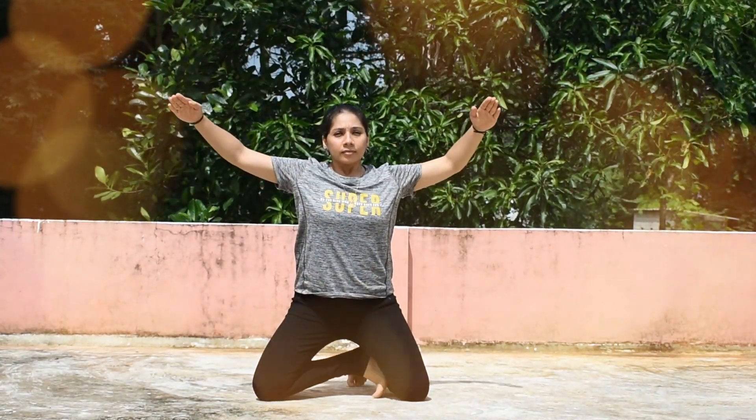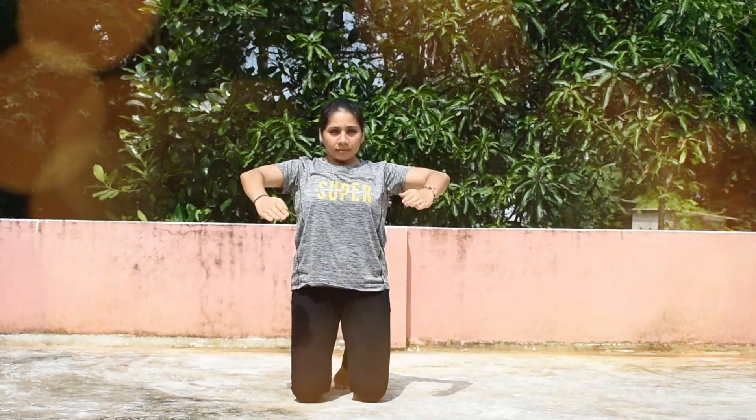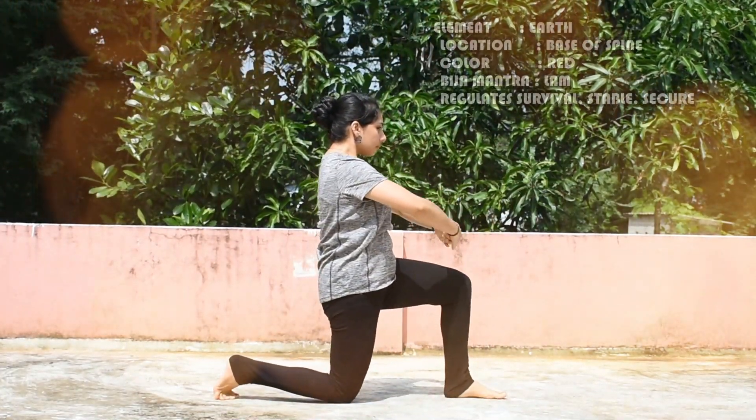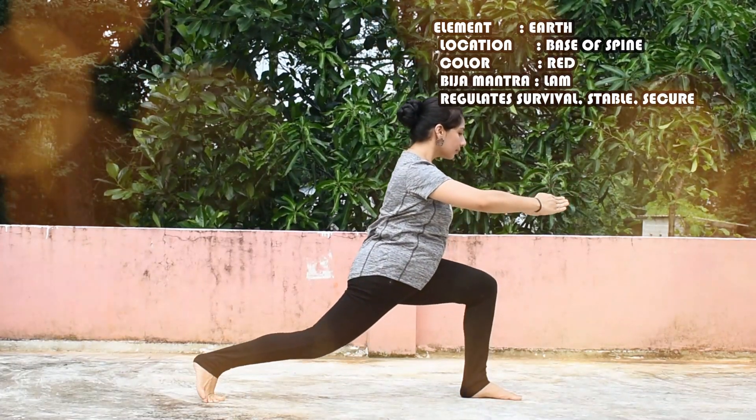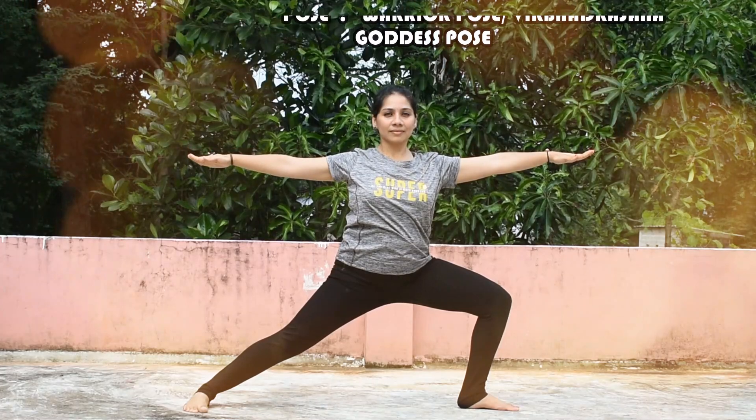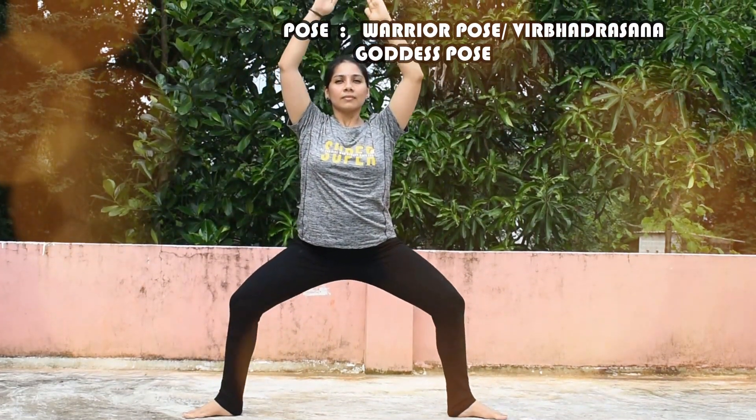The first chakra is the Mooladhara Chakra, or the Root Support, which is situated at the base of the spine. The element is Earth and the Bija Mantra is Lam. The pose is Virabhadrasana, the Goddess pose or the Warrior pose.